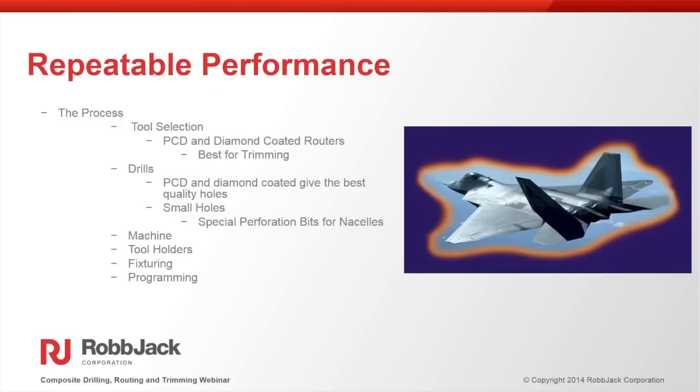Think of composite machining as a process. We've talked about fixturing, programming, speeds and feeds, and tool selection. When you address all of these — the type of tool, programming, fixturing, tool holders — it becomes a very robust system. You know you can get 13,000 linear inches out of the tool and it's very repeatable. You can really take away a lot of the pain that people feel in composite trimming and drilling.